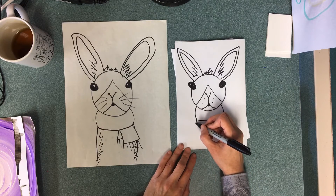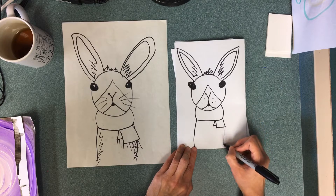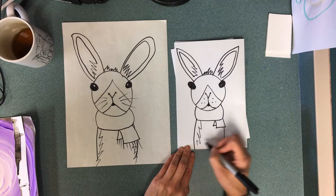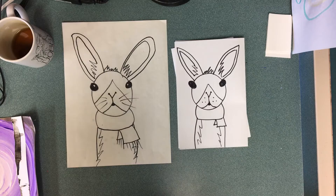Same with the fringe on the scarf — I'll go back up to the top of the scarf and make some straight lines down. And I'm gonna make his fuzzy little belly by just making some zigzag lines down. And that is my bunny! You can color again with all kinds of materials — don't limit yourself. All right everybody, happy arting today!